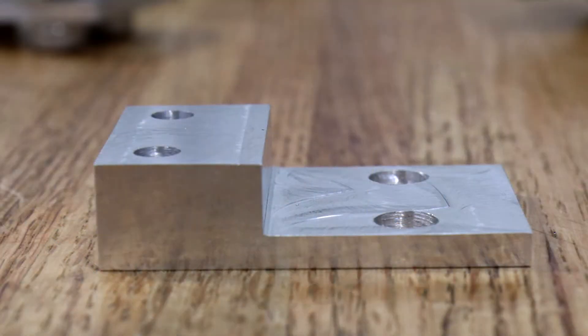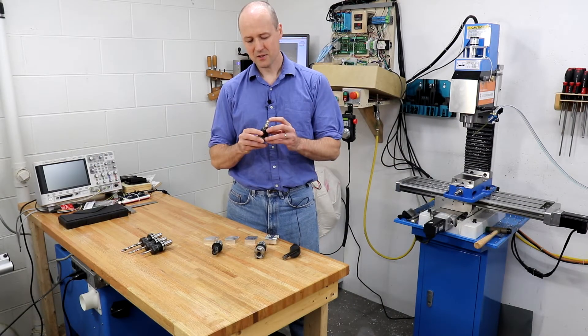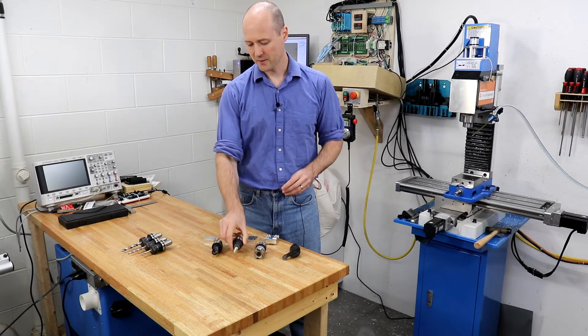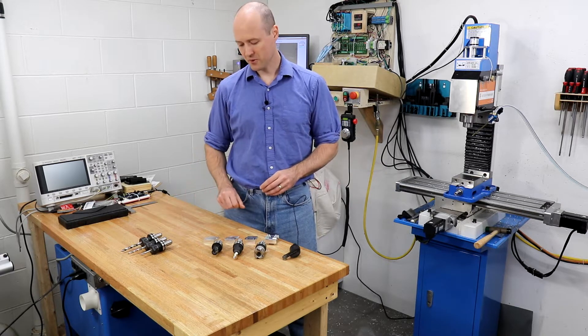The step is created using either the facemill, the shear hog, or a stubby 1.5 inch 3 flute variable pitch aluminum specific end mill from Lakeshore Carbide. The holes are drilled with a spot drill, 6.5mm and 9mm drills.